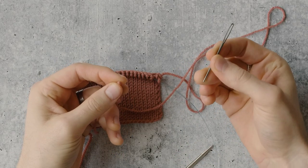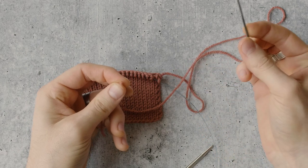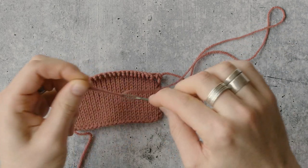So I have a tapestry needle here. A blunt tapestry needle is all you need to work this bind off. Let's thread it up.